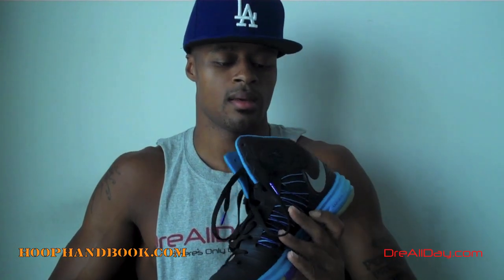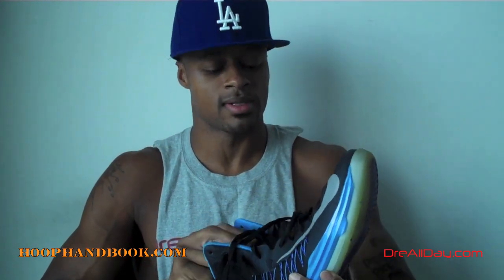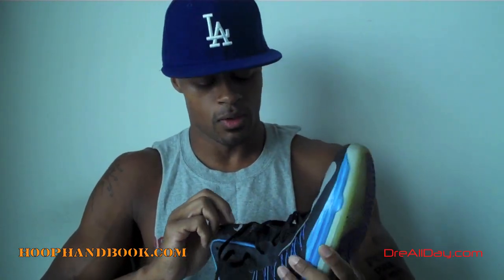DreAllDay.com. What's up y'all, Dre Ball on DreAllDay.com. A bunch of y'all saw the video I put out when I first got these Nike Plus Hyperdunks, and a bunch of people been asking me to review them and tell you what I think about them. So this is it — that's what this video is going to be.